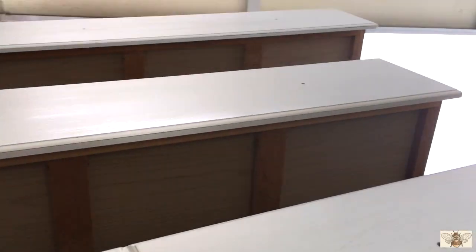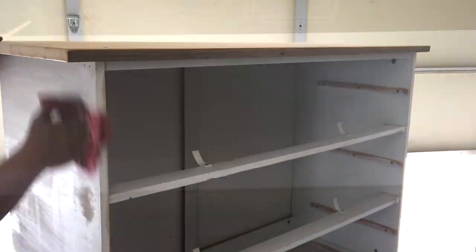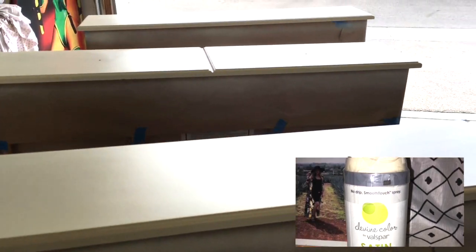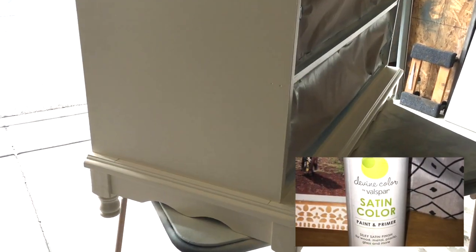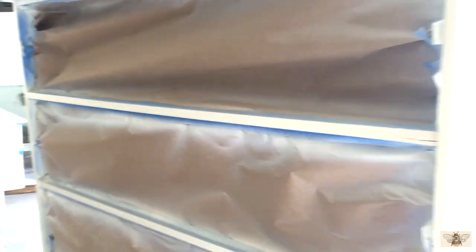After sanding everything down, we're getting ready to cover and paint. We used this "Divine" color by Bell's Bar — it's an off-white cream color which I love. This is the first time we used it. I got this one at Target.